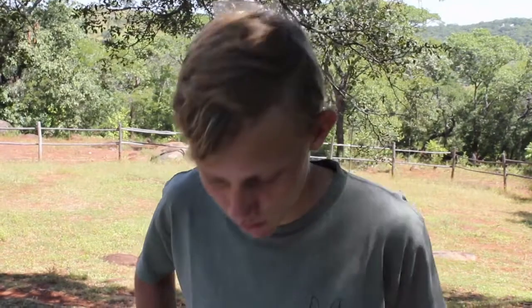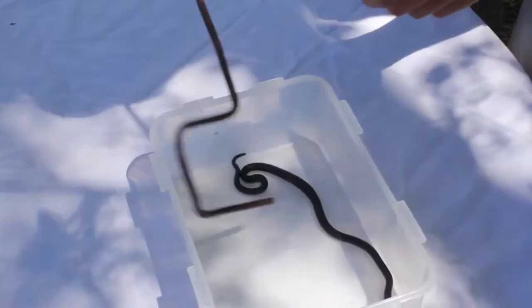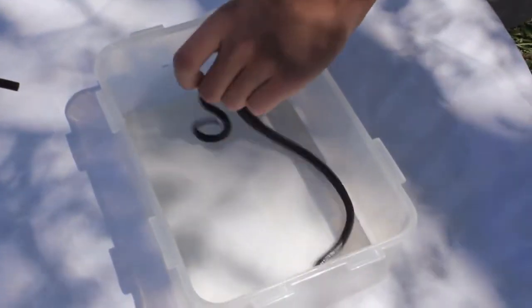Hi, it's Tristan here again and look what I've got here for you. This is an inconspicuous looking black snake. This is, however, a stiletto snake.